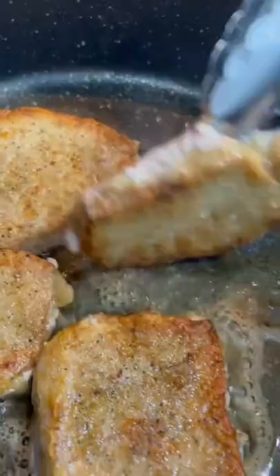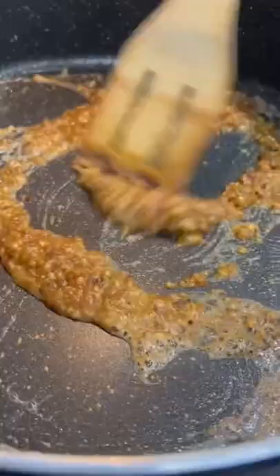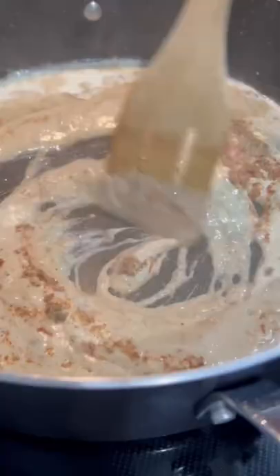Once your pork chops are crispy and golden brown, pull them off and set them to the side while you build your sauce. For the sauce, pour in two tablespoons of garlic and two tablespoons of flour and stir that till it thickens up. Then stir in half a cup of chicken broth and one cup of heavy cream. Season that with salt, pepper, garlic, paprika, and onion powder and stir it constantly till it's nice and smooth.